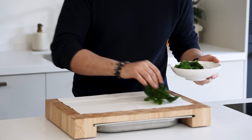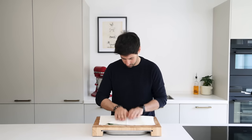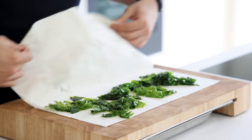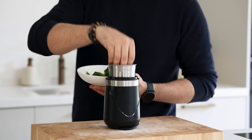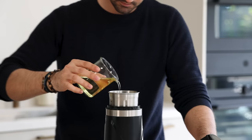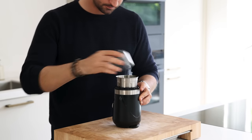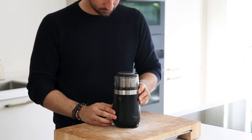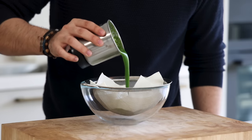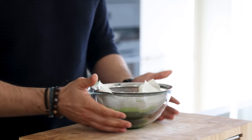Now for the seaweed and chives oil. Lay 20 grams of sea lettuce on kitchen paper and put another paper on top. Then press it down to remove any liquid. After that transfer it into a blender and add 10 grams of chives and 150 grams of neutral oil — we use sunflower oil. Now blend it till the oil is at 65 degrees Celsius; it will heat up from the friction. Then pour it on a sieve lined with kitchen paper and let it drain in your fridge.